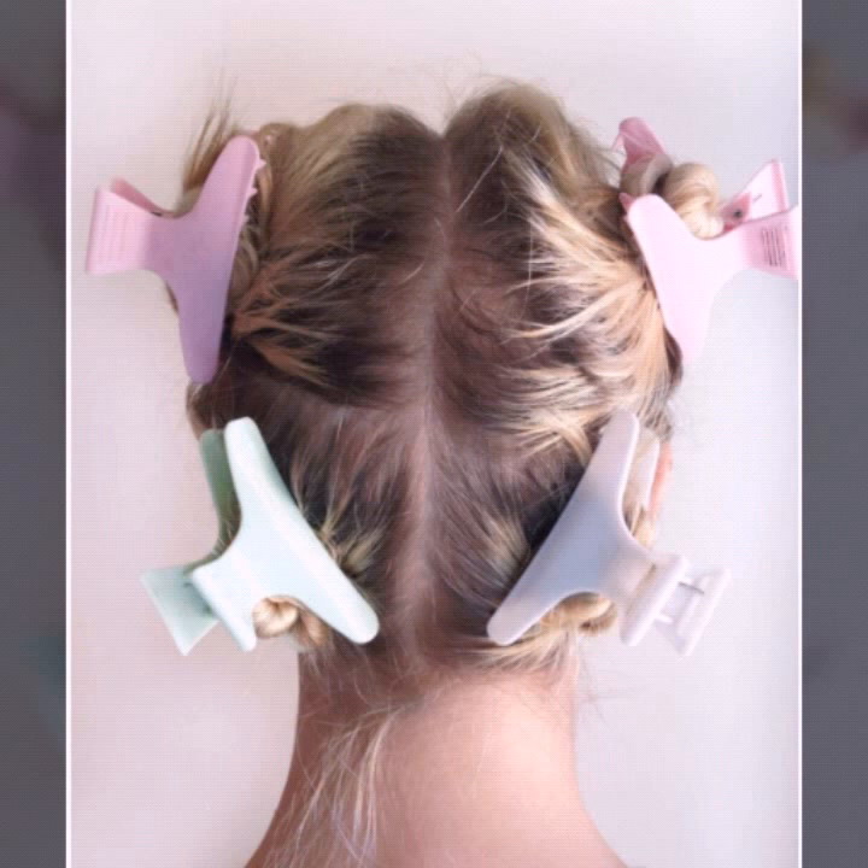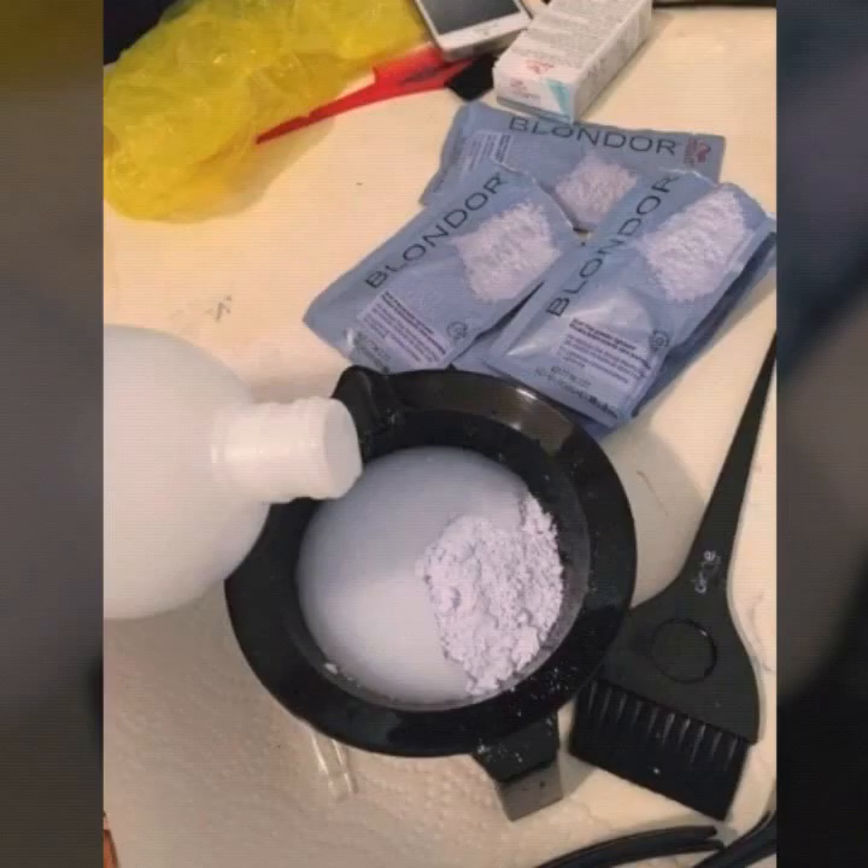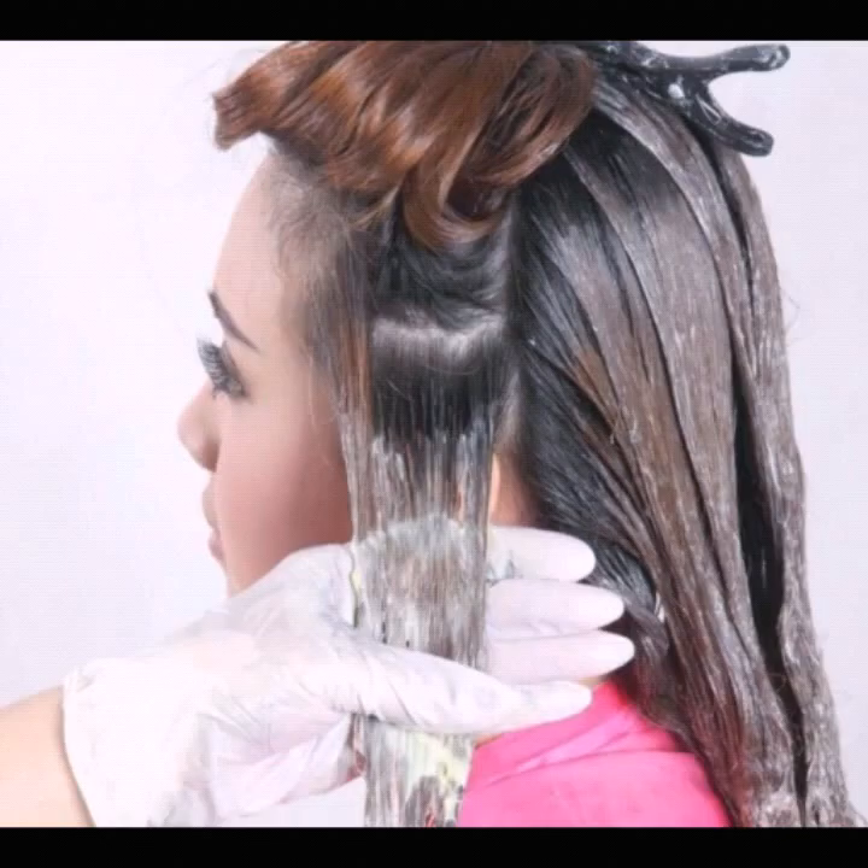Start applying bleach to your hair — since you have already sectioned it, start from the bottom section, then move to the middle section, and lastly the top part. Tip on coloring technique: first apply color to the tips and the middle length of your hair, as it takes more time to get tinted than the roots. Leave for 20 minutes, then apply color to the roots. This way you can get even color — no lighter roots and darker tips.